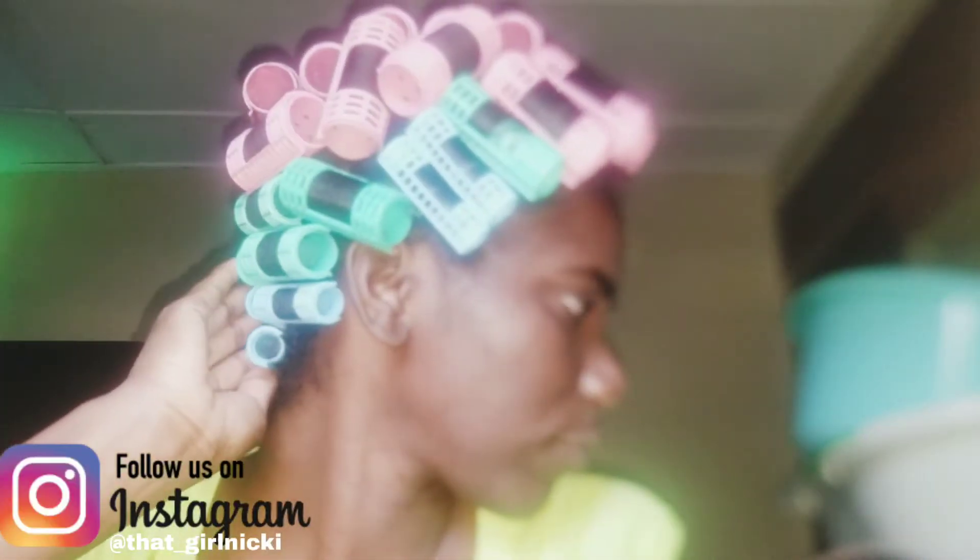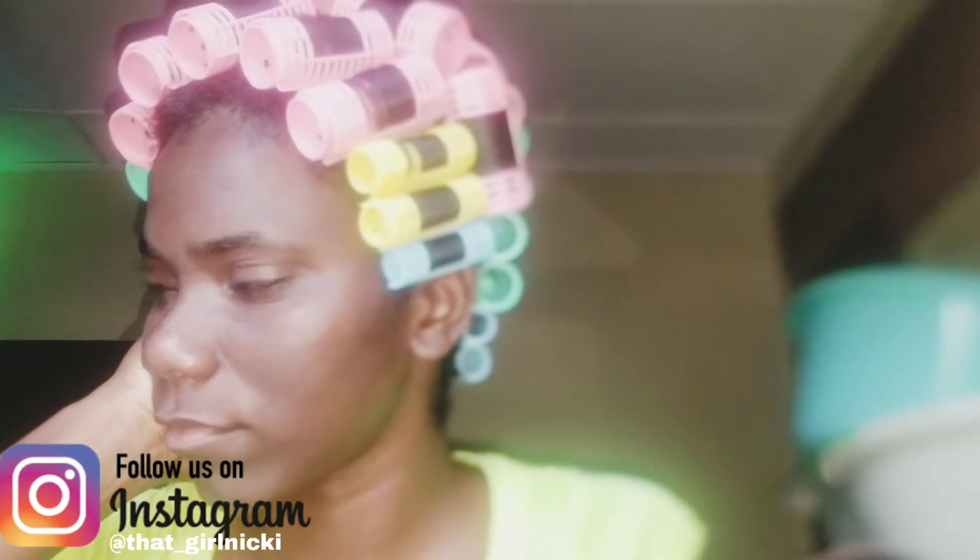Hey guys, welcome back to my channel. Today is the day after my wash day routine — I ended up setting my hair, so I'm just showing you the results. I removed the setter, so that's how my hair is looking. I'm just using my fingers to run through it and comb out the curls, and it's really nice and soft as you guys can see.